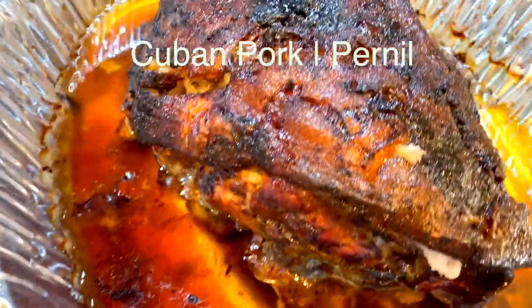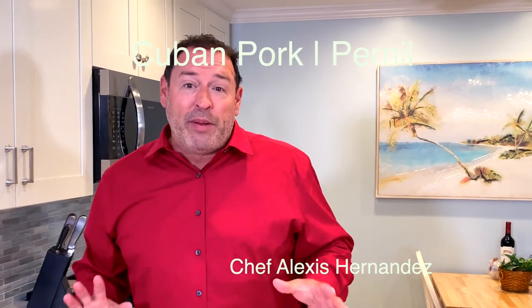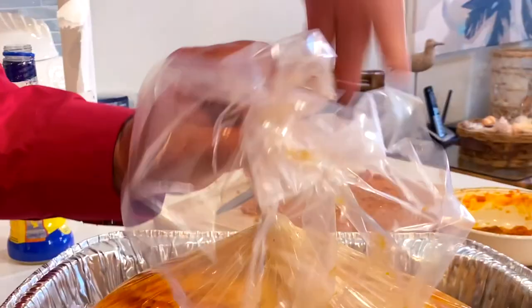My heritage is Cuban and everybody always asks me for the secret recipe for Cuban pernil. There are as many recipes for lechon or pernil as there are people in the world. My sister has this recipe and she marinades it for two days. This is her recipe and I'm going to show you how she makes hers. This recipe is for people who just want to throw together the pork for that day, and then on the day of the celebration, throw it in the oven. It's super easy.